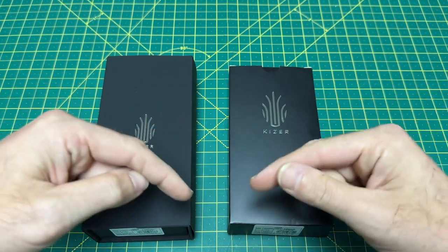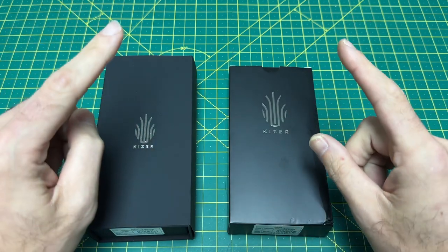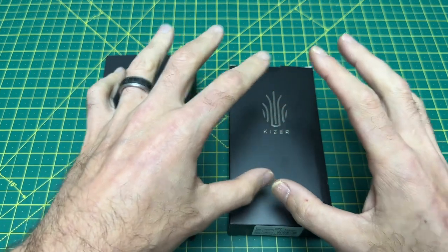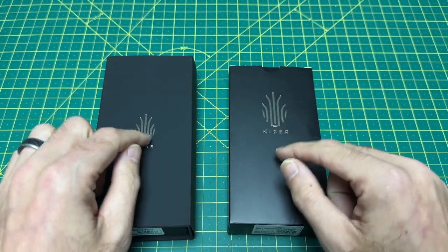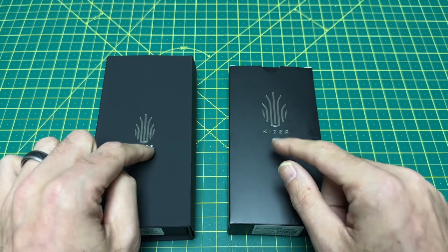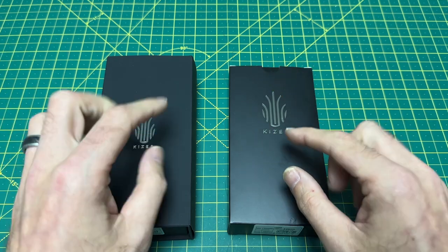Today, tonight, at 10 p.m. Eastern Time, all of the new Kaisers are dropping, and I saved what I think is the best for last. Now, there were some really good knives in this drop, but this model here, this one, I was talking about this model back at Blade Show in Atlanta earlier this year.